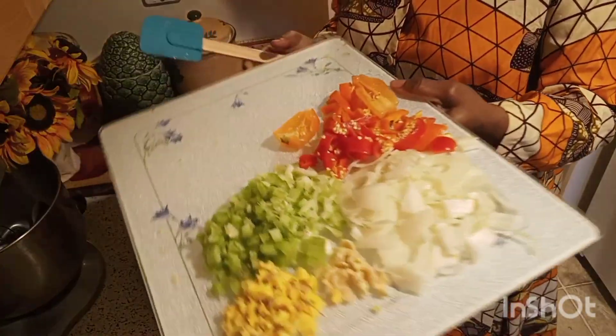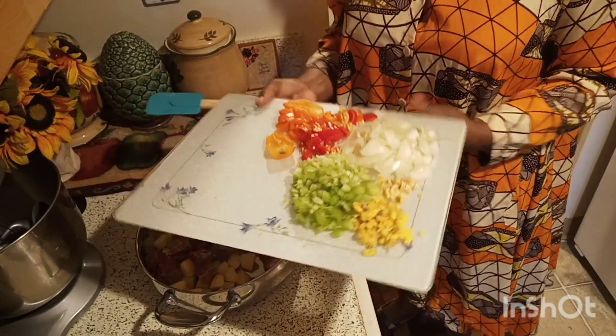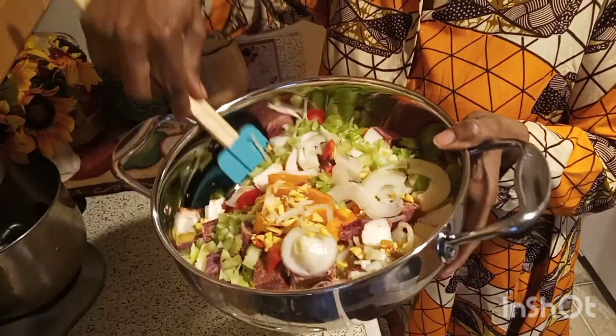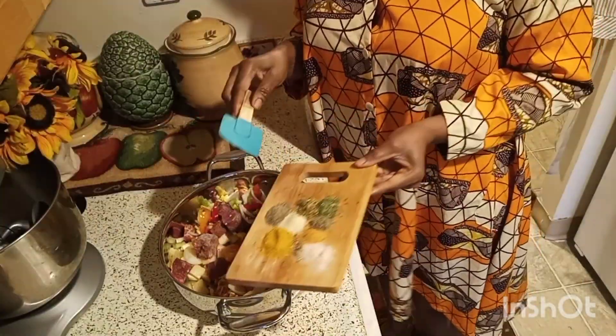Today for my potato soup, I cut up four potatoes. I cut up my mid-seasoned and added it to the pot. I then added celery, onions, pepper, ginger, and garlic to the same pot.